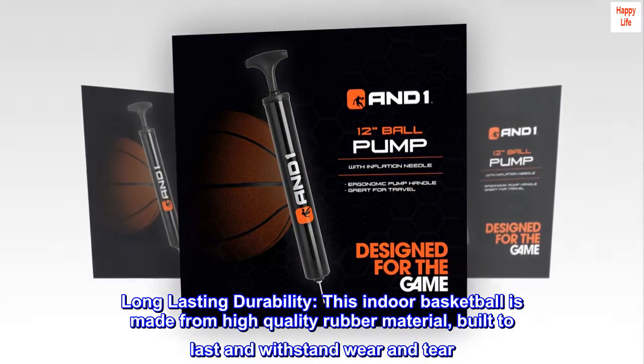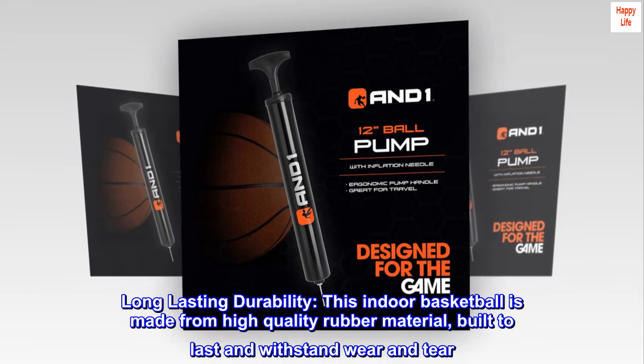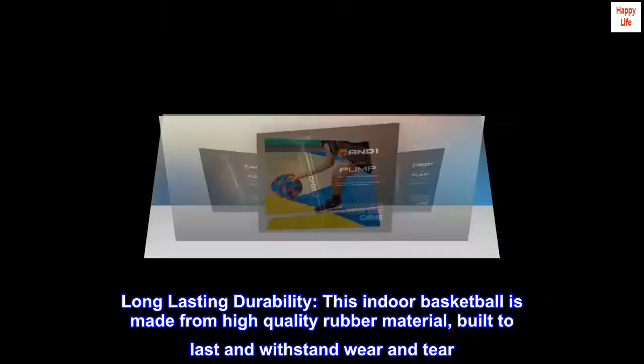Long-lasting durability. This indoor basketball is made from high-quality rubber material, built to last and withstand wear and tear.